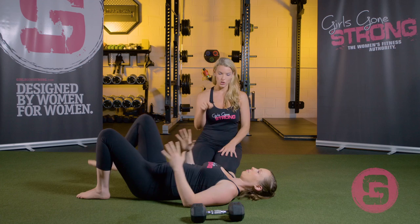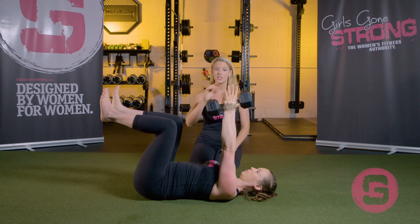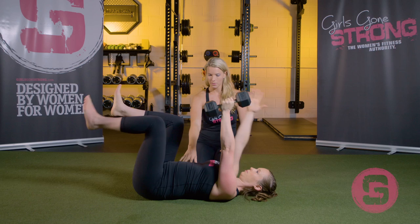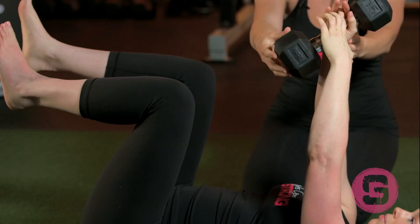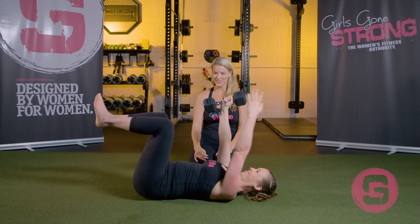If you want to step it up even further, you can add load. Jessie's going to roll to her side and grab a dumbbell, then roll to her back and press the dumbbell up — pressing it up with both hands after pulling it towards her body. She holds it in one hand, and whichever hand holds the dumbbell, she moves the other arm and that same leg, so she's not alternating this time. To switch sides, she grips the dumbbell, switches it to the other hand, and works the other side — that's the most challenging variation of the dead bug. To put it down, she grips the bell, pulls it to her chest, and rolls to her side.